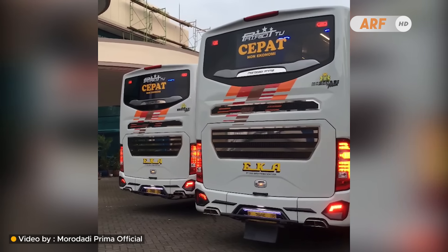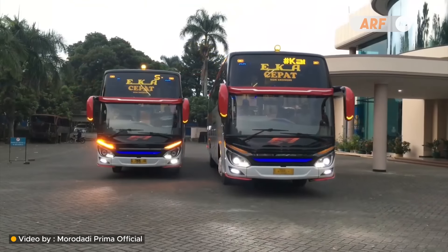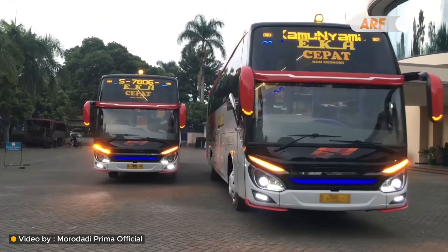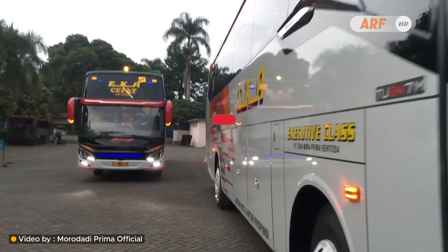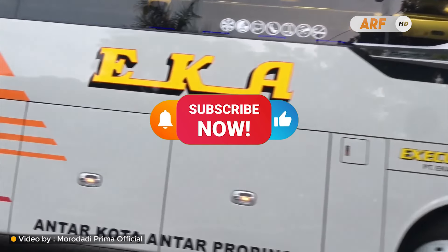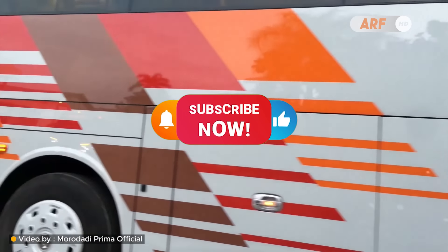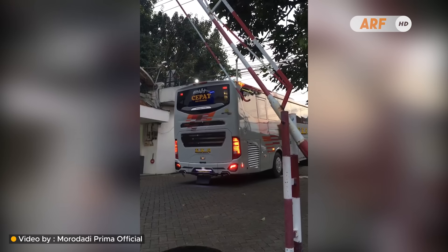Jadi bagaimana menurut kalian mengenai tampilan bodi unit Patriot TU terbaru pesanan PO EK Cepat ini? Coba tulis pendapat kalian di kolom komentar ya. Sekian informasi dari kami, klik tombol subscribe bagi yang belum dan jangan lupa aktifkan loncengnya untuk mendapatkan notifikasi video terbaru dari kami. Terima kasih telah menonton dan maju terus dunia perbisan Indonesia.